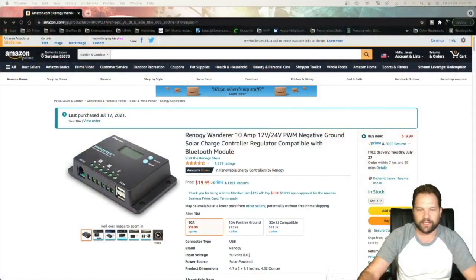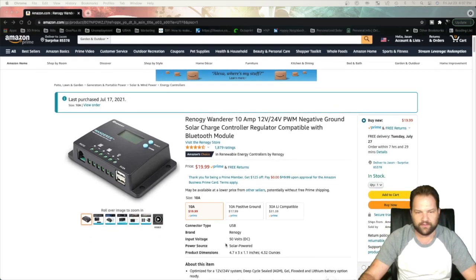Hello everyone and welcome to the channel. Today we're going to be reviewing the 10 amp Wanderer battery solar charger from Renogy. This is the Renogy charger that I bought — it's pretty nice and it gets up to 50 volts at the bottom for solar input.